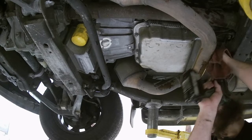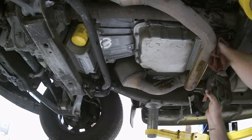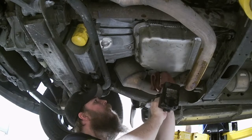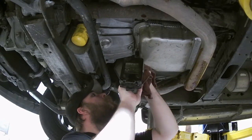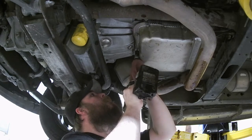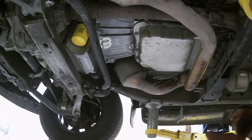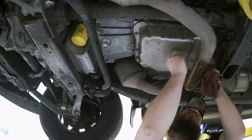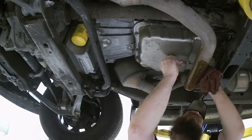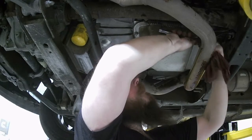Now start snugging her up real nice and slow, make sure everything goes even. Getting tight, getting tight, and getting tight.